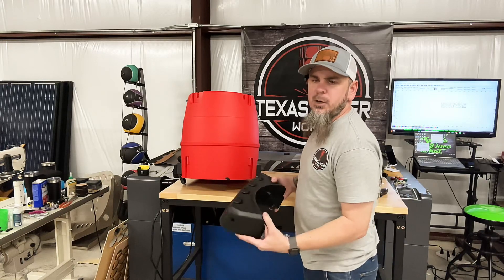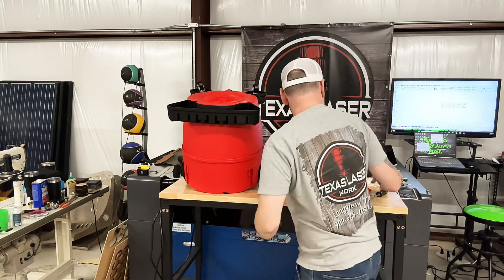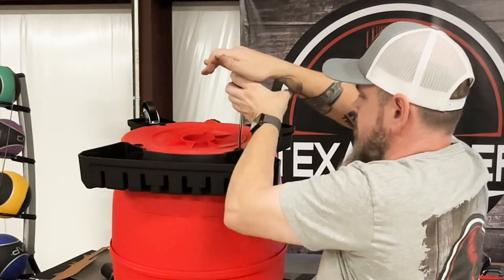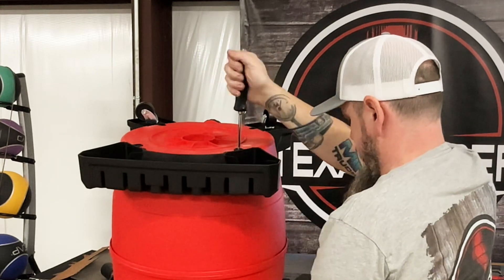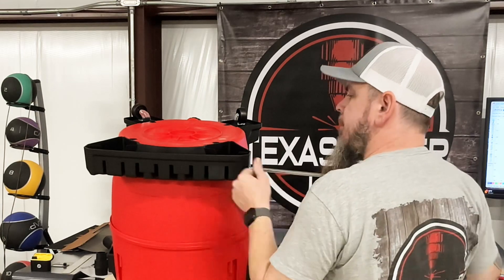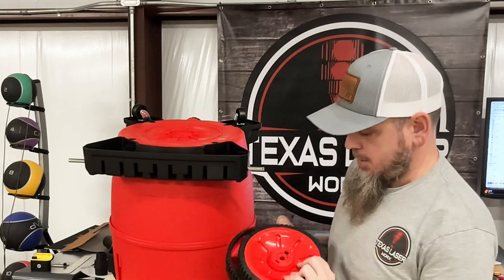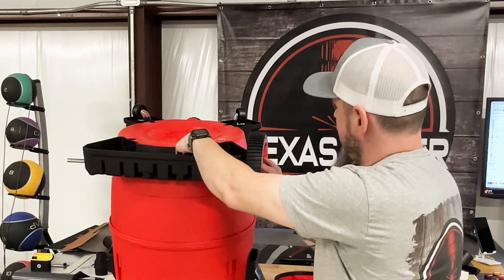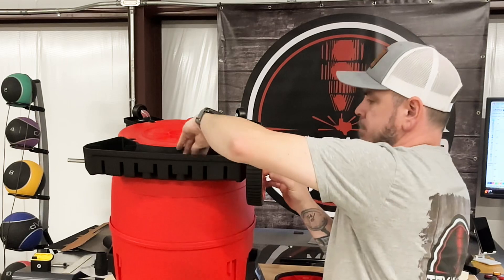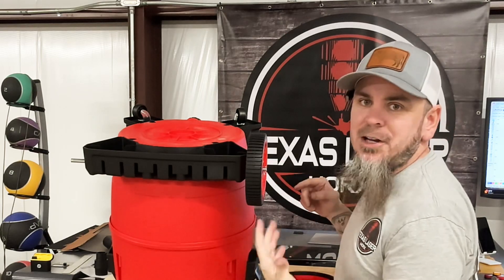Next we have our rear wheel assembly. There's a plastic piece that pops in right there, also held in by some screws. Once we have that on, we'll slide our axle through, then our wheels will be put on and they're held in by a little cotter pin. Once you have your cotter pin in there, make sure to bend it so you're not losing your wheels.